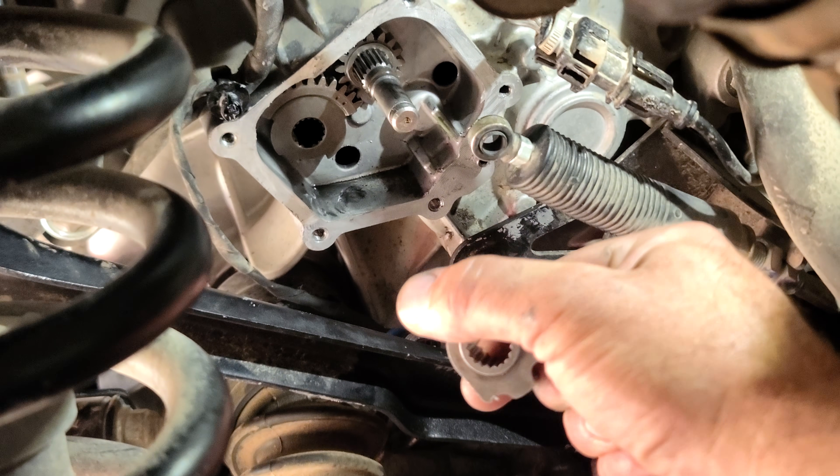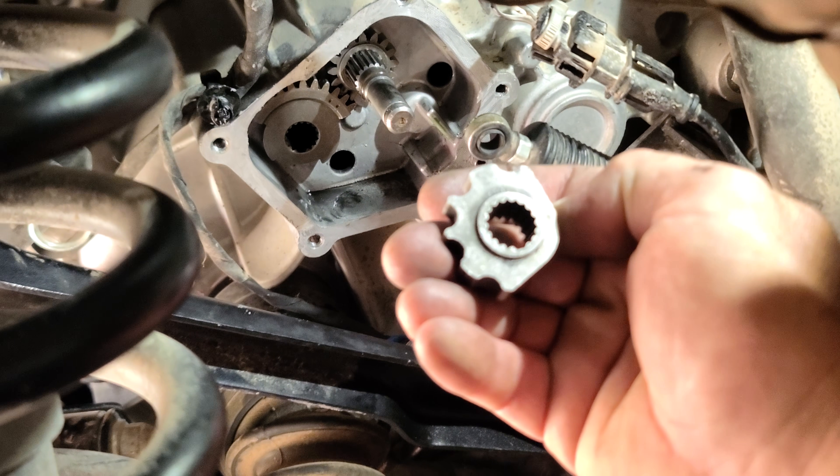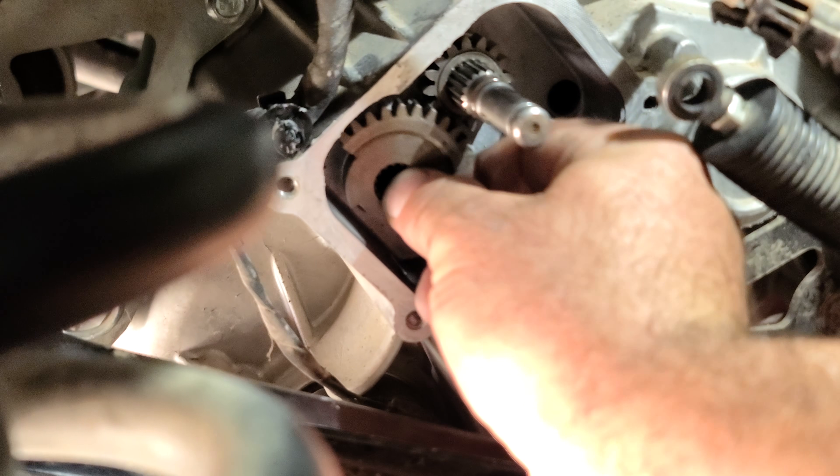This bad boy will rotate and all the way clockwise would be high gear. When you're putting this back together, there are little dots — you can see those dots on there.